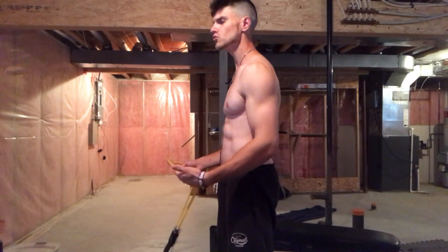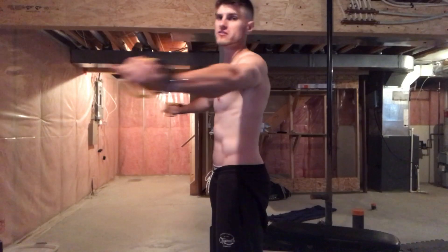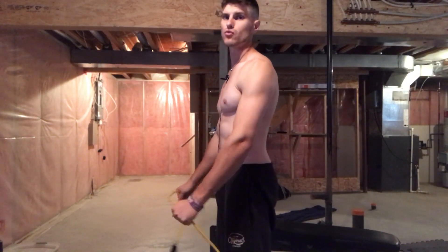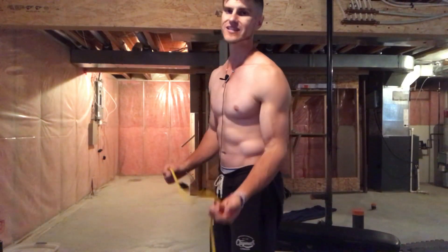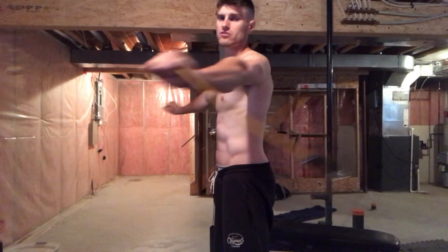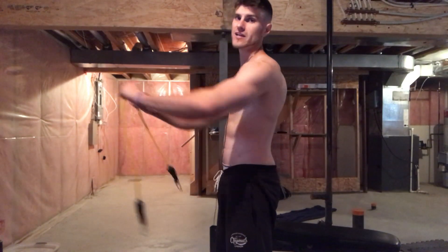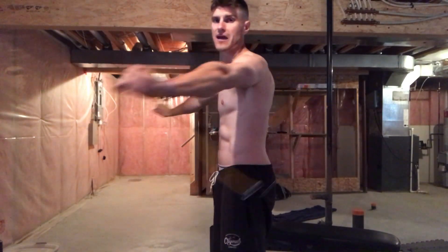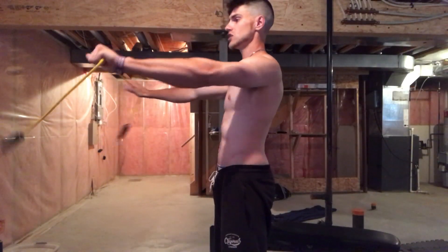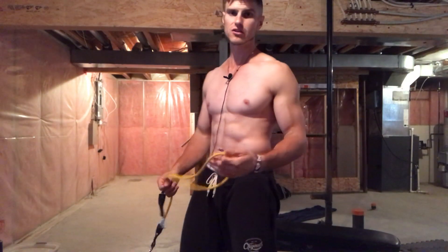Here's the mistake people make: they use a neutral shoulder position. You do not want neutral shoulder position — if you do the movement from neutral and pull back, you're working your rhomboids, not your rear delts at all. We want to attack the rear delts. So really pronate your shoulders and pull — that's going to allow you to really hit your rear delts. You can also do some in neutral position to hit your rhomboids, and then retract your scapula and do some more — that will also hit your teres major and teres minor.